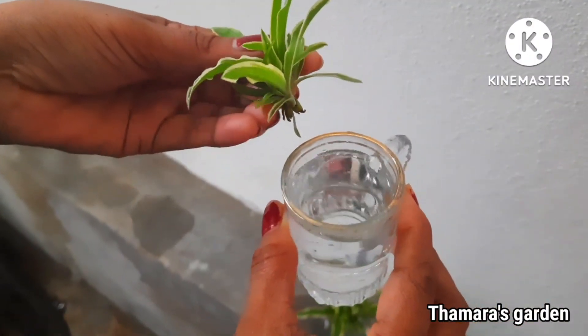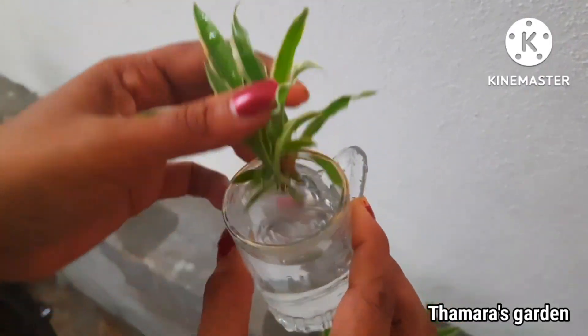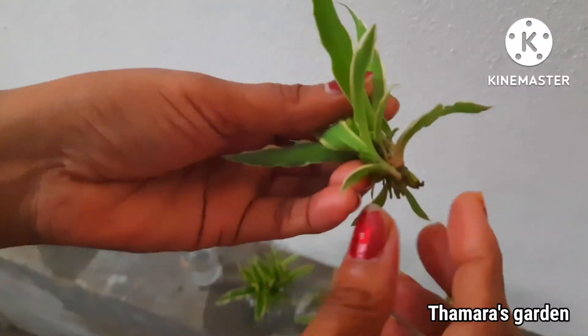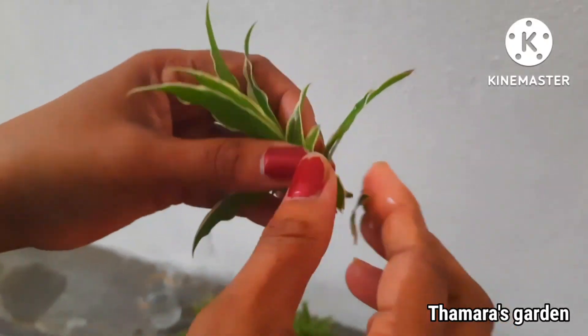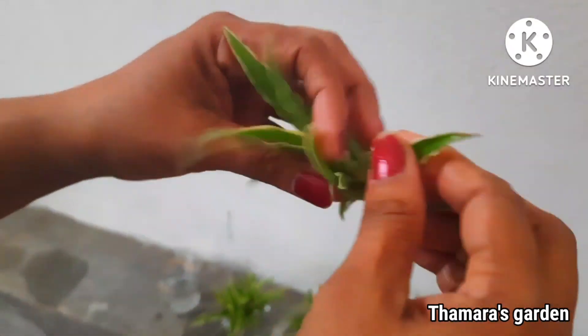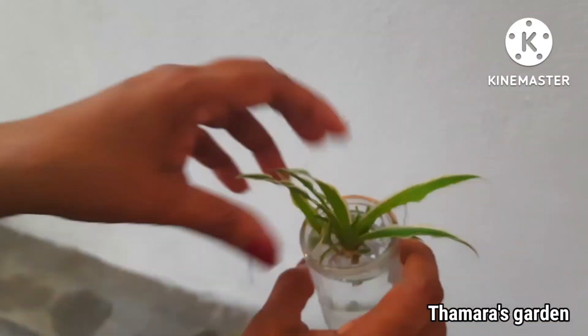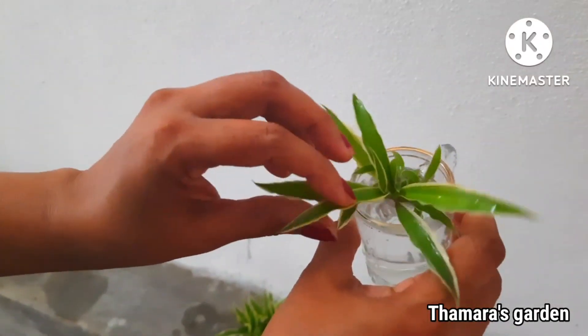Here I have a small cup of water and I am going to insert the spider plant in it. Before I do that, I am going to remove all the bottom leaves of this plant and then keep it inside the water cup like this.